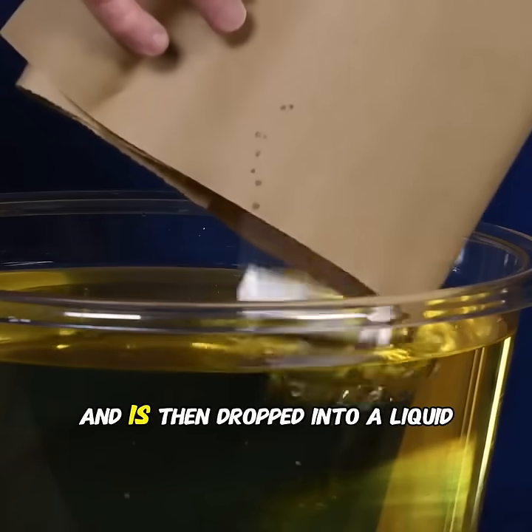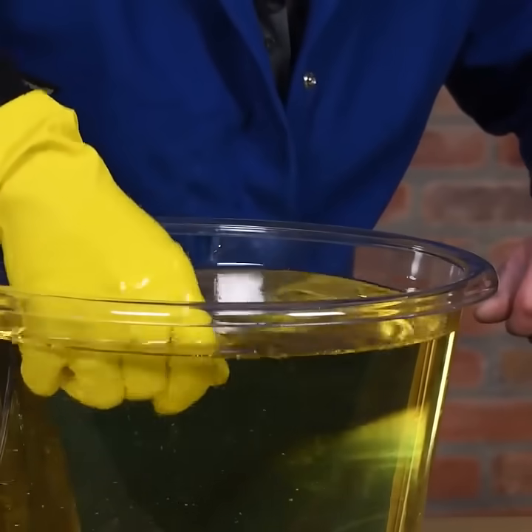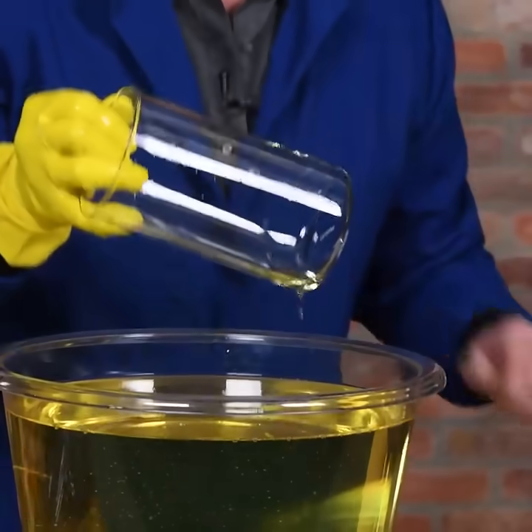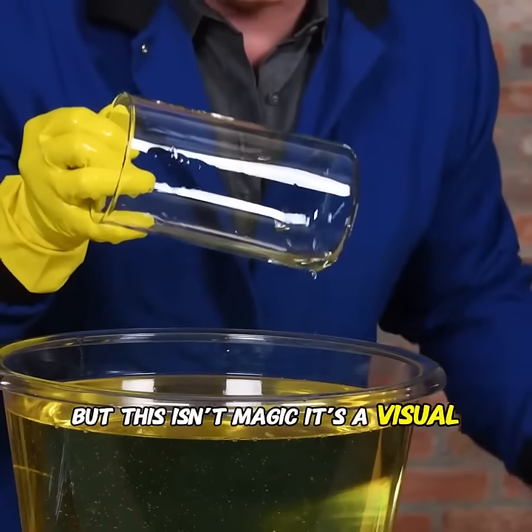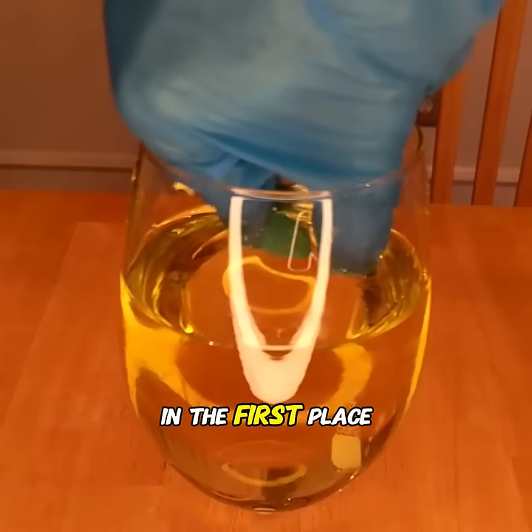When glass shatters into pieces and is then dropped into a liquid, it can seem to magically restore itself in just a few seconds. But this isn't magic — it's a visual trick. The glass appears to be whole again because it's actually another intact glass in the first place.